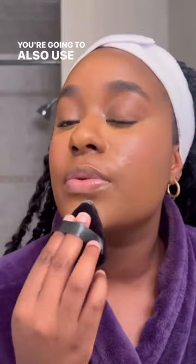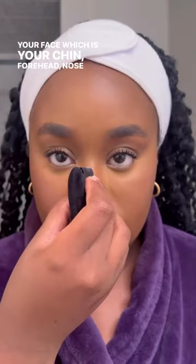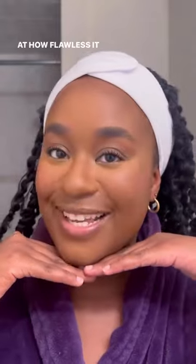You're also going to use it to set the other high points of your face, such as your chin, forehead, and nose bridge — and look at how flawless it came out.